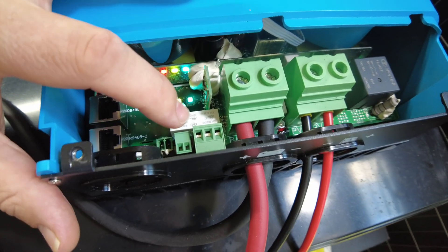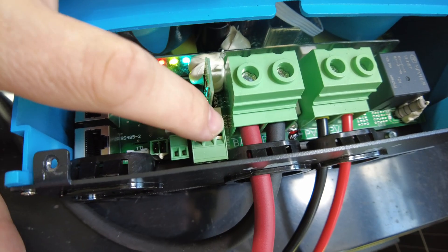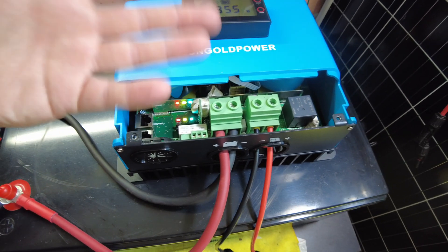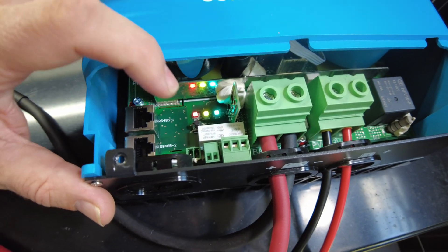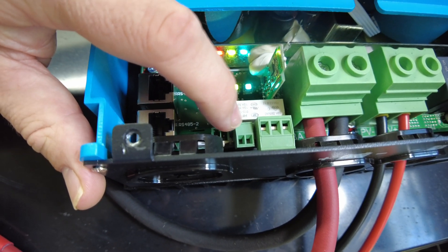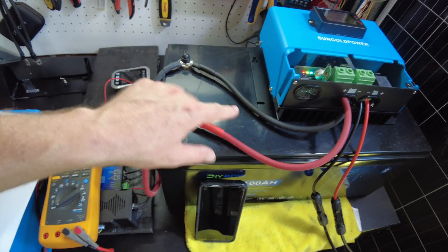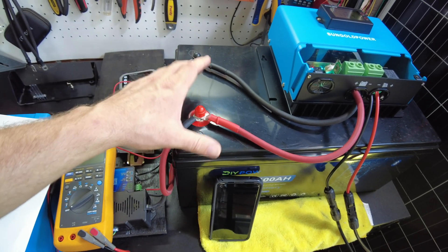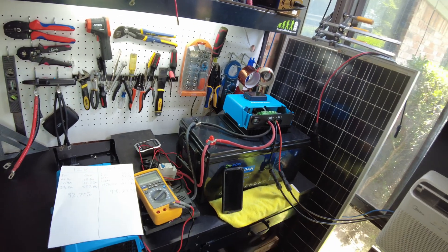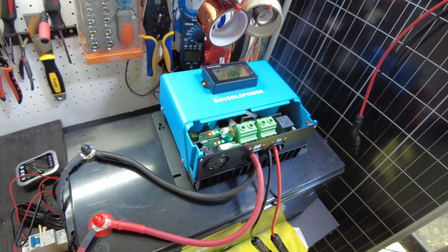Looking through the manual, I was checking out these ports. I believe one is a relay — a dry contact output you can program, maybe at certain voltage levels. Another I believe is a temperature probe. And I think the third is a voltage sampling port at the battery, so if you have a longer cable run you can sample the actual battery voltage minus the voltage drop. Let me know what you think about this charge controller — I'll leave links in the description. Catch you in the next one.